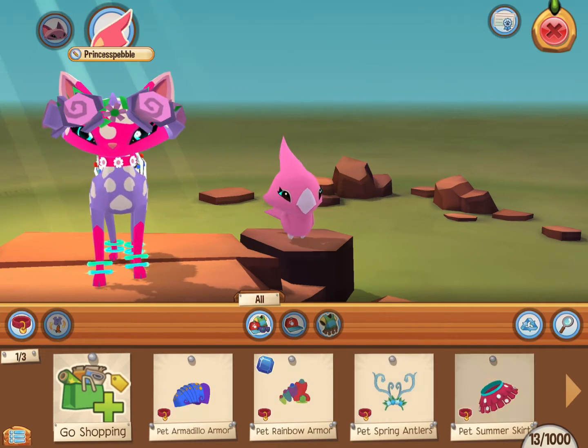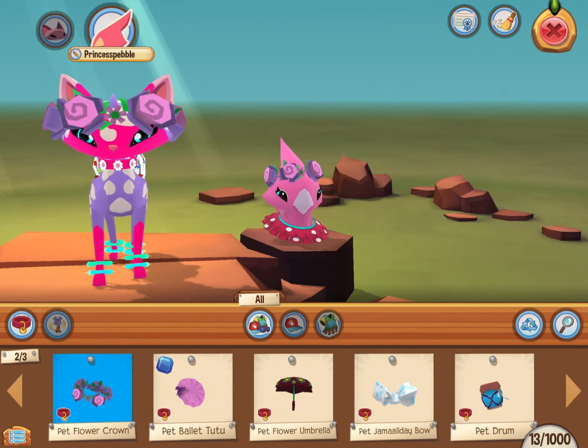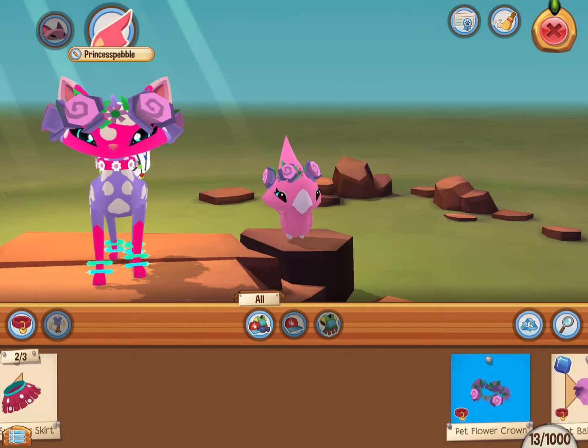Let's put some spring in — actually, it's not spring. Pet summer skirt — wow, this looks terrible. Oh, I like this flower crown on it, not the summer skirt though.